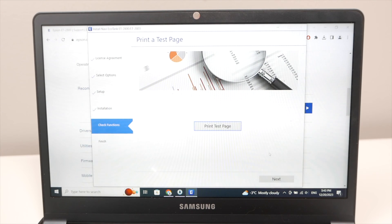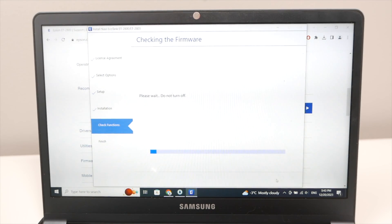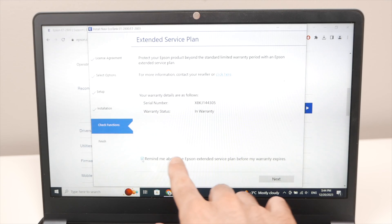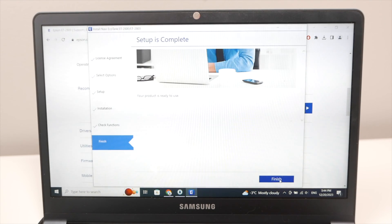When asked if you want to print a test page, you can skip it — we'll print our own. On the next screen, uncheck 'Remind me about Epson Extended Service Plan' if you don't want reminders, then press Next. Finally, press the Finish button.